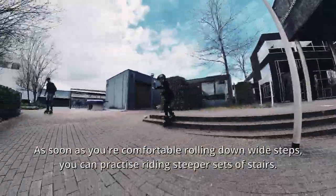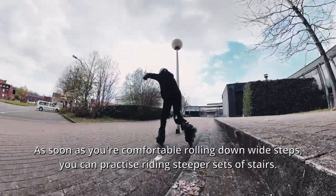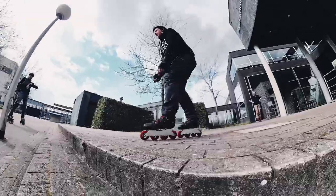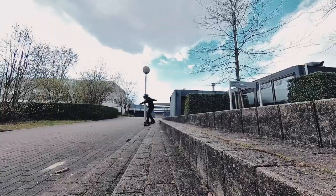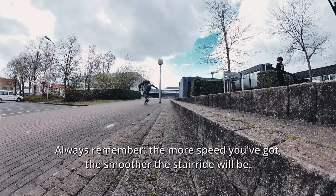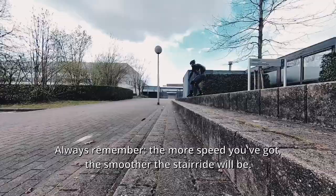As soon as you're comfortable rolling down wide steps, you can practice riding steeper sets of stairs. Start with rolling down two steps and then build up. Always remember, the more speed you've got, the smoother the stair ride will be.